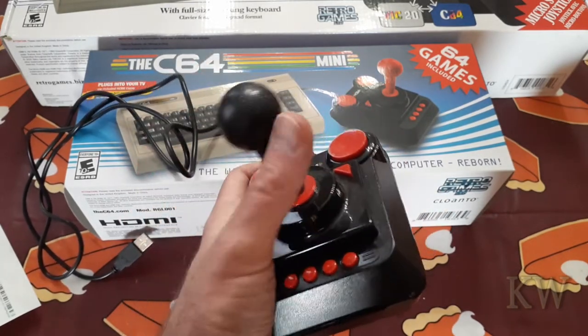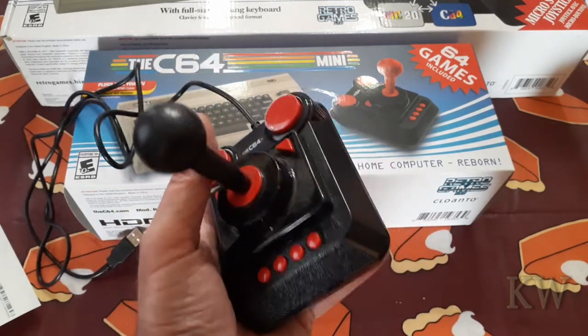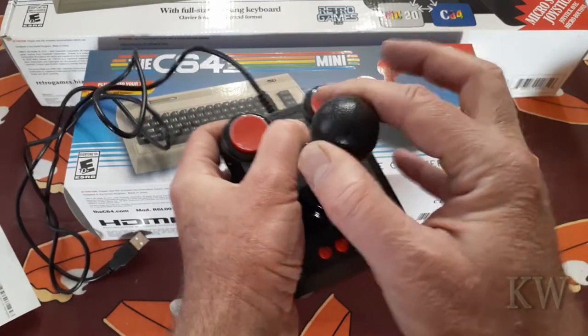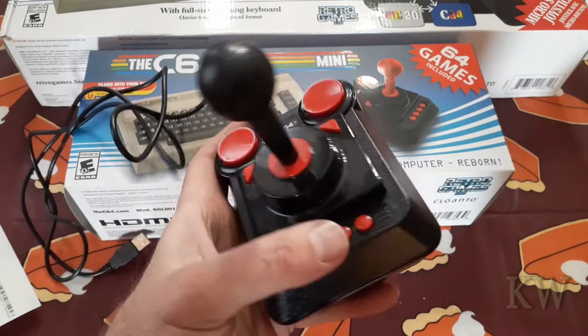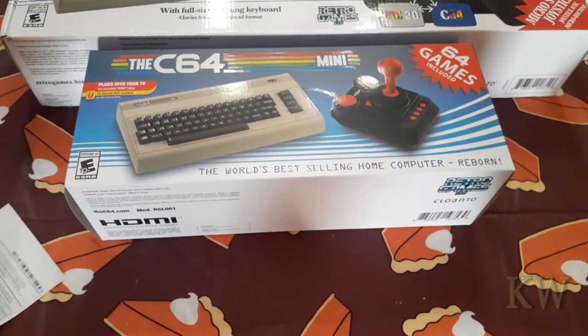I've played it and had no problems with it. The only thing you notice is if you're in a room and somebody's trying to do some work, you're going to drive them insane with the clicking. But I do like the clickiness of it — very nice joystick.